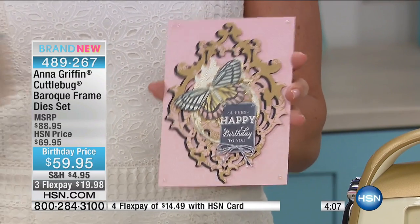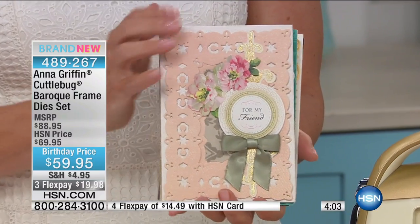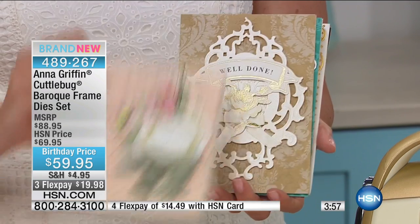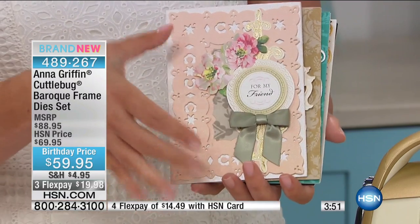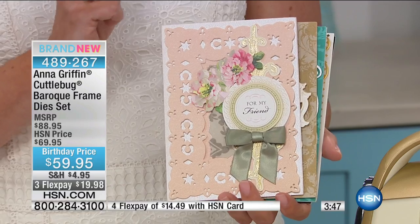You don't need much when you use your Baroque frame die. You really cover a lot of real estate — it takes up a lot of space. You add a flower and a sentiment, and there you go. That's that 80-20 rule: 80% die, 20% embellishment. Card's done.